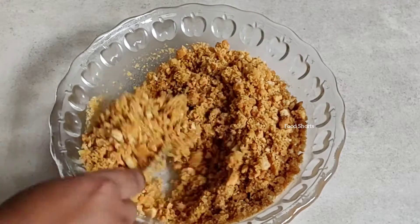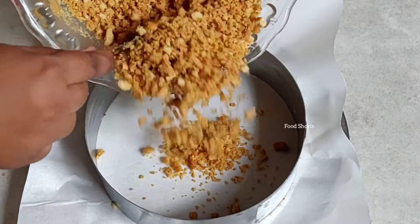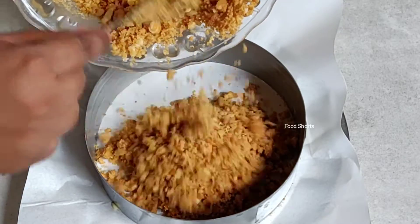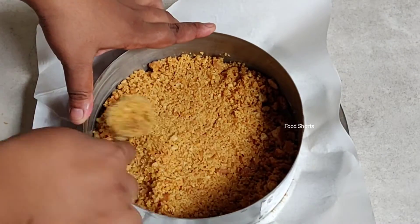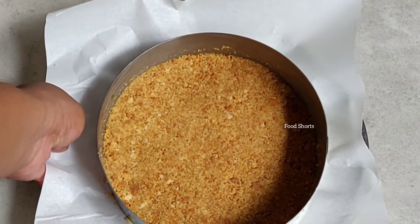Now we're gonna pour this into the circular mold and set it inside using a spatula, the back of a glass, or a spoon, just like this. Then we're gonna freeze it for 10 minutes in the refrigerator.